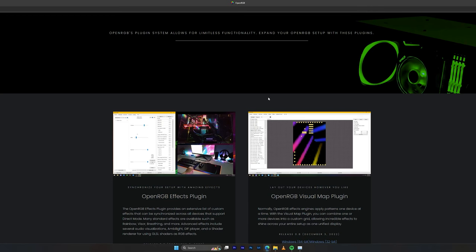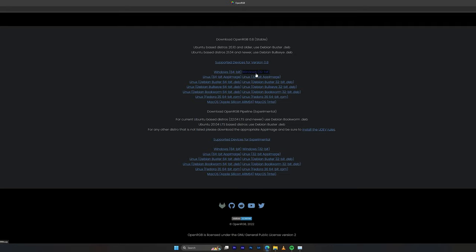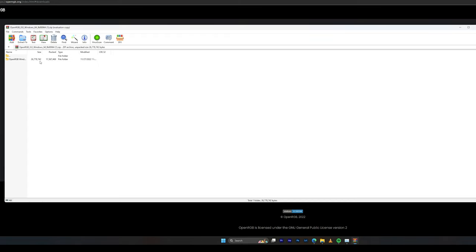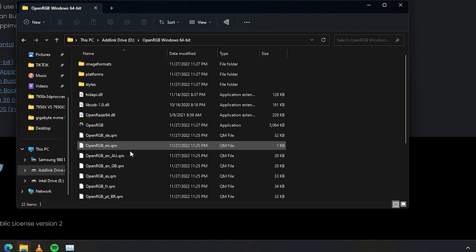Let's get straight to the point — I'm going to show you how to download OpenRGB and set it up. Go to the link in the description below. Once you're on the OpenRGB page, hit Download. I'm downloading the Windows 64-bit version. Open it up and extract it into a folder, because it doesn't open like a regular application — you'll need to save it somewhere easy to access. We're extracting it to my D drive in a folder called OpenRGB.